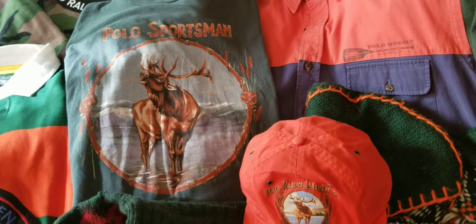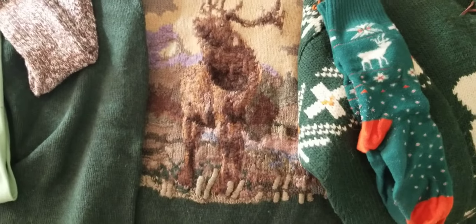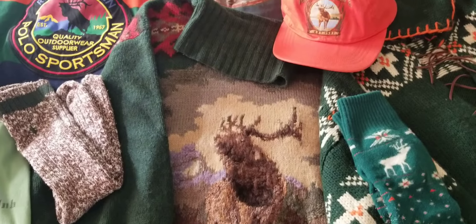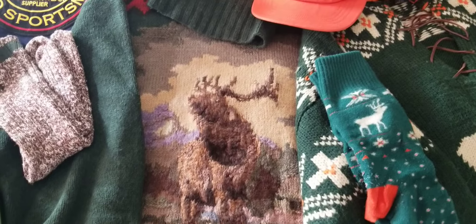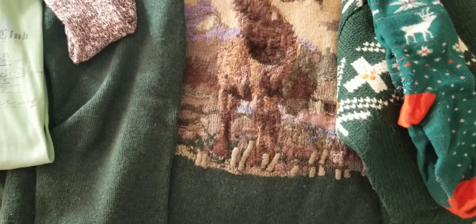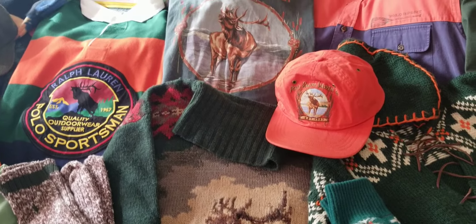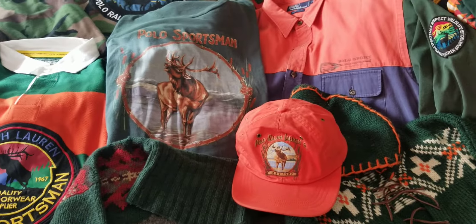You still gotta finesse it when you have it. To the turtleneck knit — that knit right there is definitely the matching knit to that set. Love that color green and orange together.